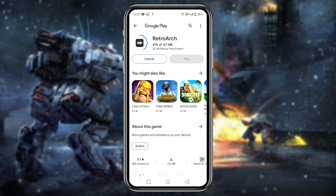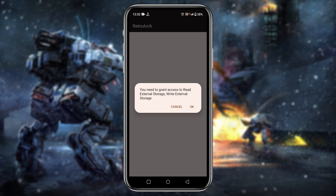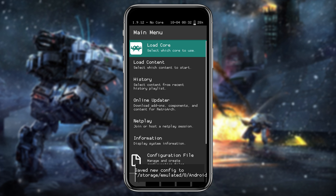Go ahead and click the download button. It's just a 200 megabyte application so it will download within a minute. Once the download is finished, launch the application. RetroArch will ask your permission to grant access to read internal storage — just click OK.